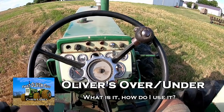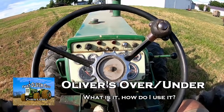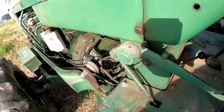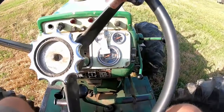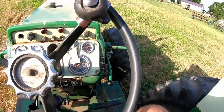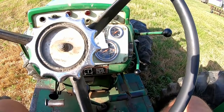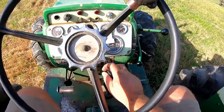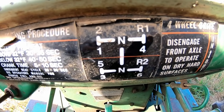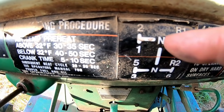Oliver's over and under drive - what is it? I've had a few requests about the basic operation of it. It is a three-speed auxiliary transmission that mounts between the engine and the main transmission. It's a shift-on-the-go unit; the lever is over here on the side on pretty much all the Olivers. If you have over and under with hydro power it's down here, but you pick your gear - six forward speeds and two reverses.